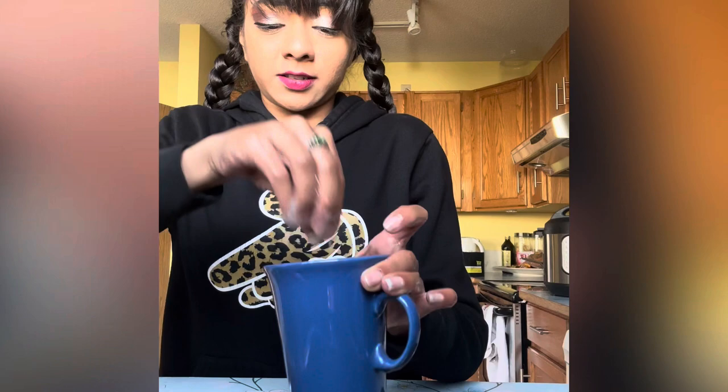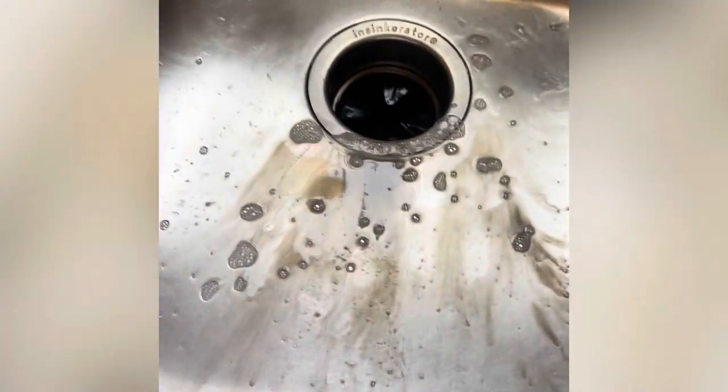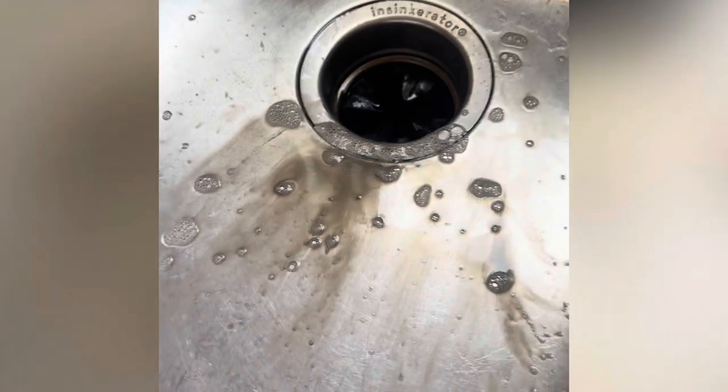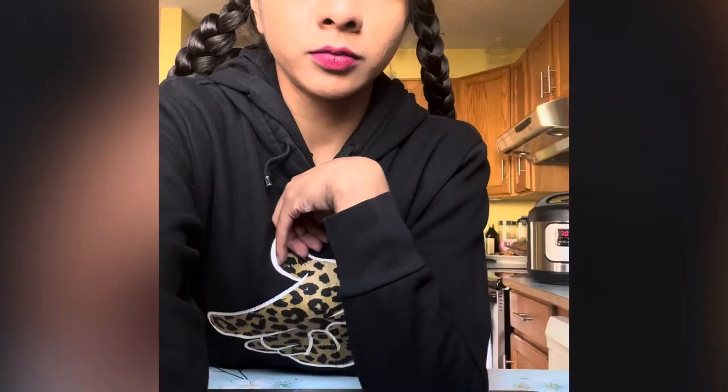Now put it back in the cup, make sure it's all the way in there. Let me show you guys what the sink looks like — that's from that lanyard, just some of it. Gross. We'll be back in five more minutes.